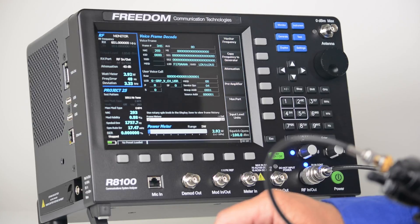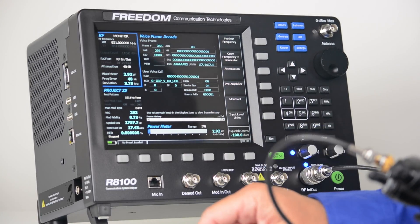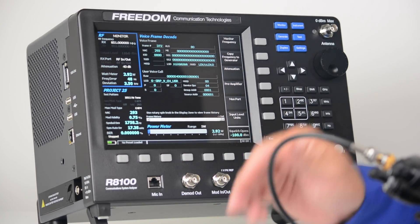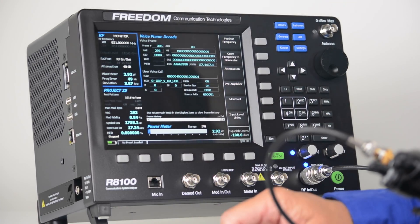In the Project 25 zone, I've decoded the NACK of 293 and I'm performing mod fidelity and symbol deviation tests. So that quickly, I've verified that the transmitter on this radio seems to be working properly in P25 mode.